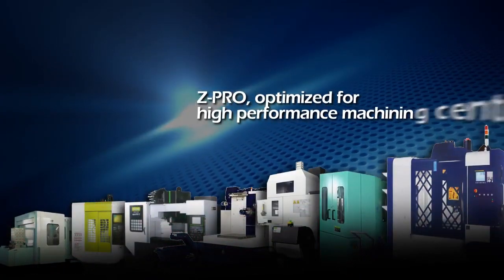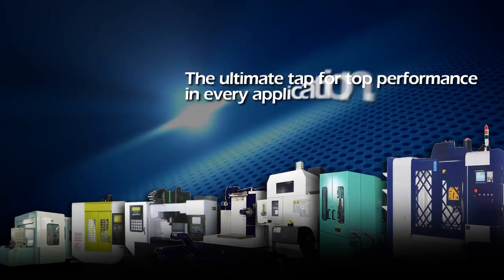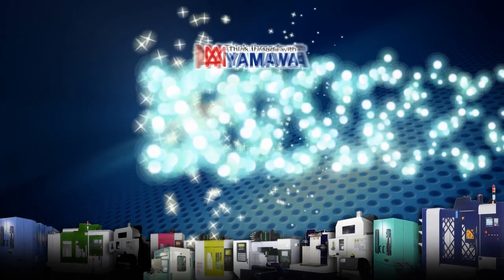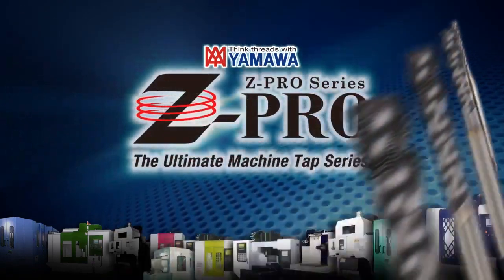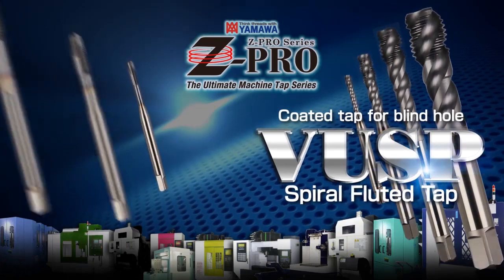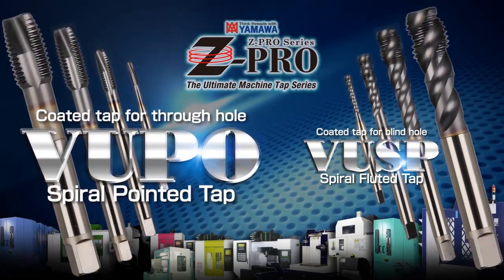ZPro, optimized for high performance machining centers — the ultimate tap for top performance in every application. The Yamawa ZPro series includes the VUSP coated spiral fluted tap for blind hole tapping, and the VUPO coated spiral point tap for through hole tapping.